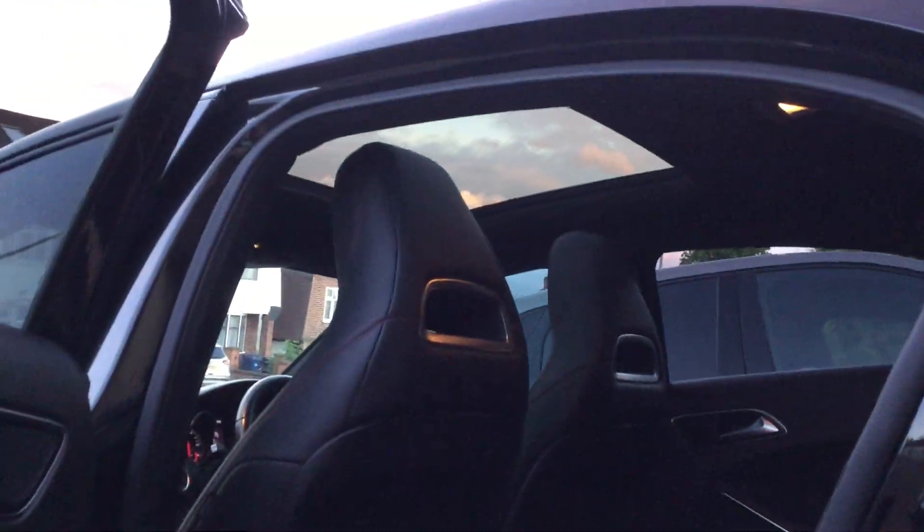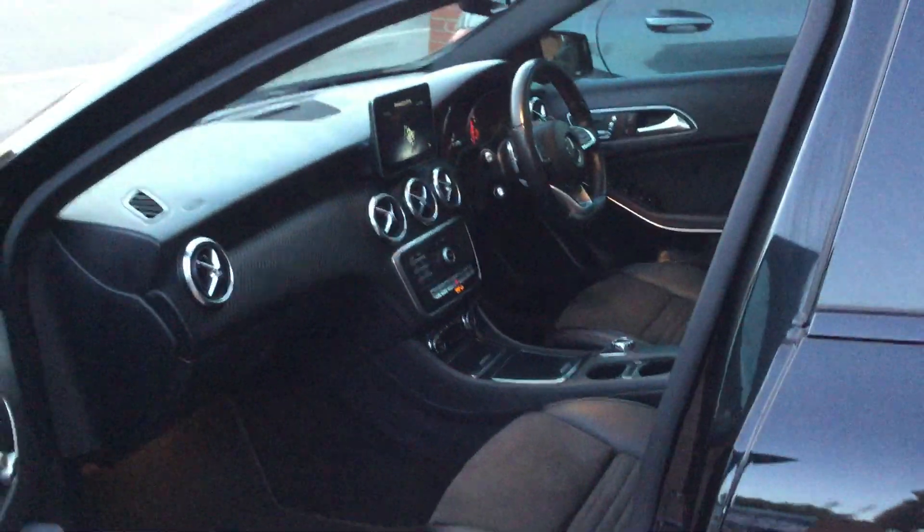That's the sunroof. The car has done 66,350 miles.